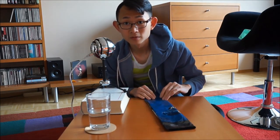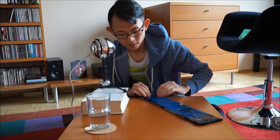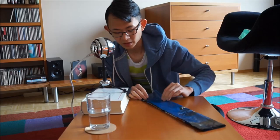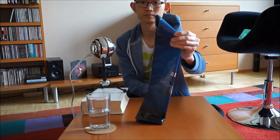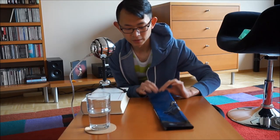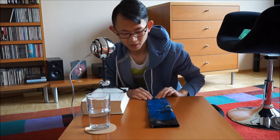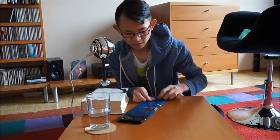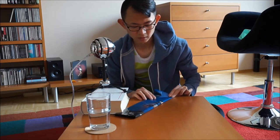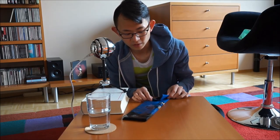Now fold up from the corner here. Fold it into a triangle like this. And then fold it further upwards. Now it's actually quite simple — just keep folding it.